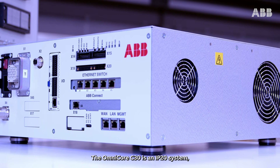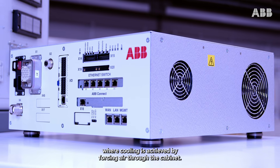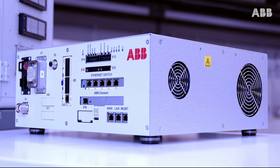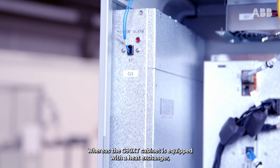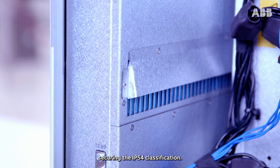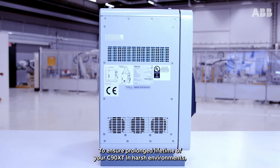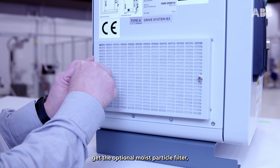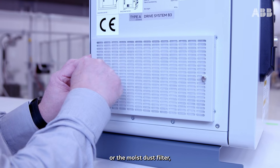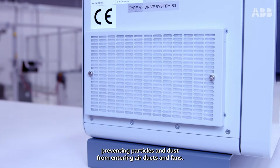The Omnicore C30 is an IP20 system where cooling is achieved by forcing air through the cabinet, whereas the C90XT cabinet is equipped with a heat exchanger securing the IP54 classification. To ensure prolonged lifetime of your C90XT in harsh environments, get the optional moist particle filter or the moist dust filter, preventing particles and dust from entering air ducts and fans.